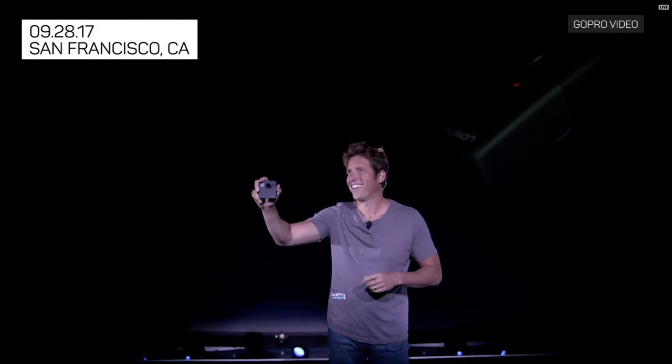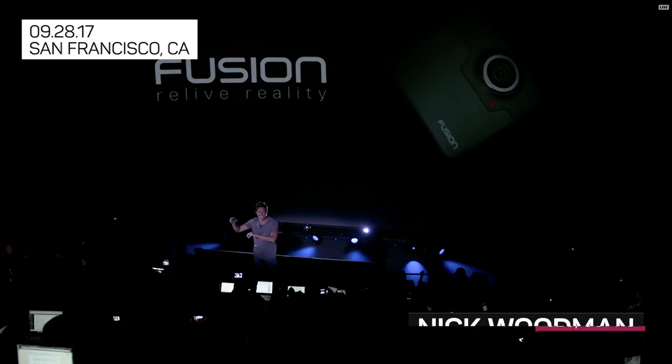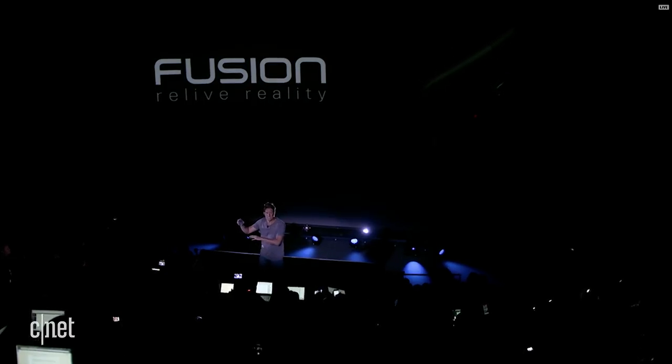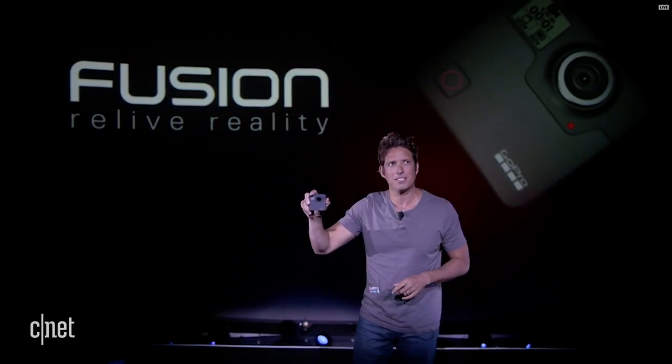Say hello to Fusion, a revolutionary way to 360 degrees surround capture the moment so you can relive it, share it, and maybe even see something you missed.